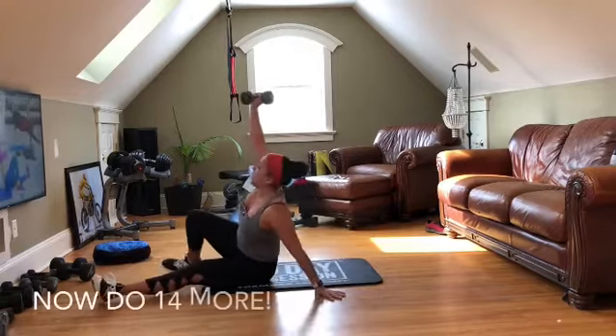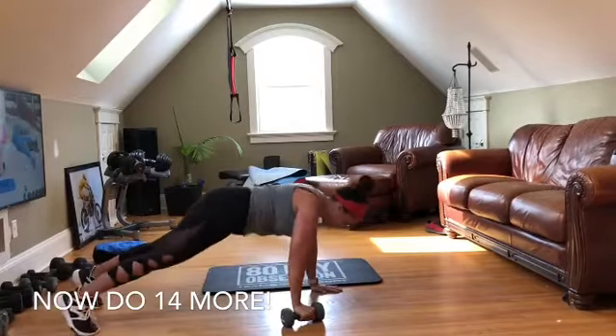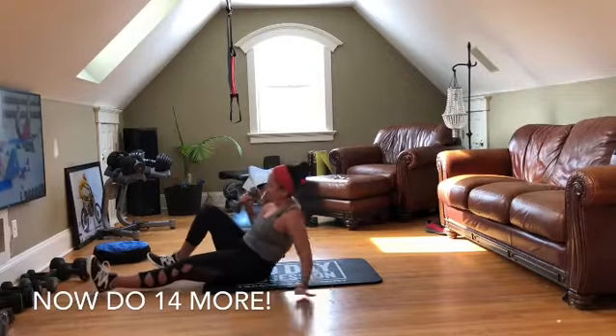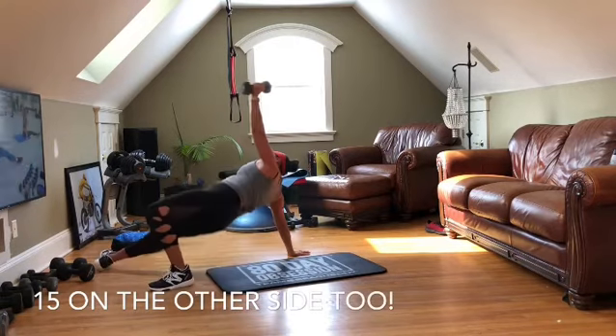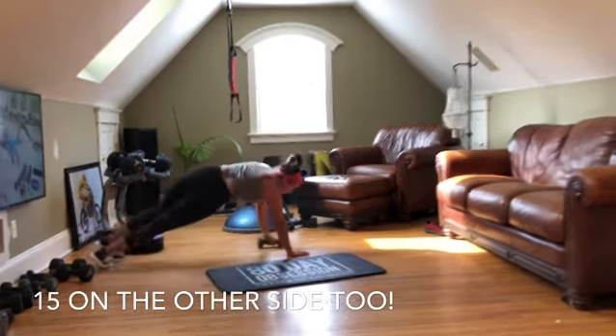Sit up, hips up, weight down, lift over, push up, a little bit in, flip over. Lower your butt down, pull it down, halfway up, go halfway under your leg, lift, pull weight in, lift it.